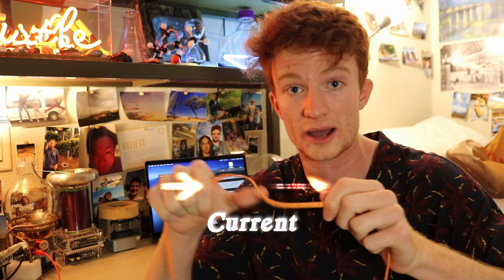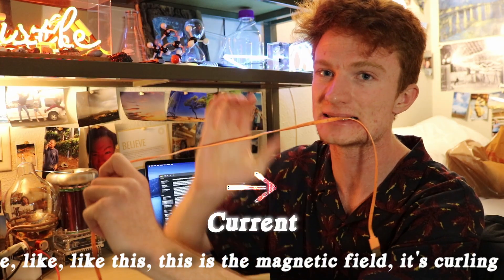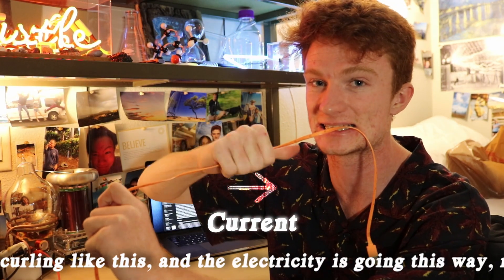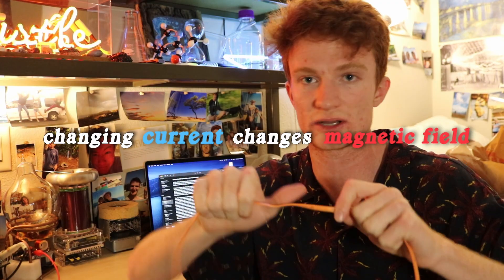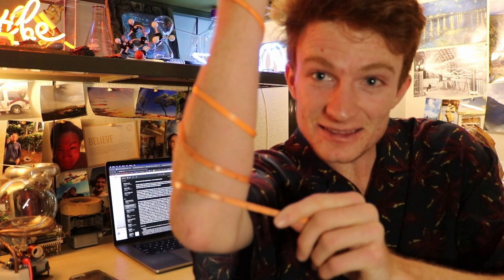Starting with electric fields and electric currents. The first thing you need to know to understand the plasma toroid is that when electric current is flowing through a wire, there's a magnetic field created around the wire. This magnetic field curls around the wire, and when you change the electric current, the magnetic field also changes. And when you wrap a wire into the shape of a coil, that adds up the magnetic field around each turn, making a stronger magnetic field down the center of the coil.